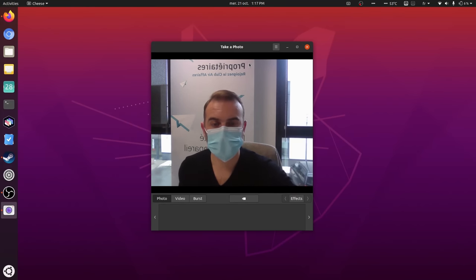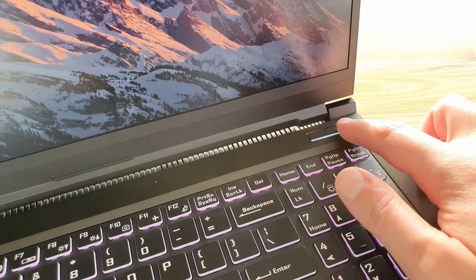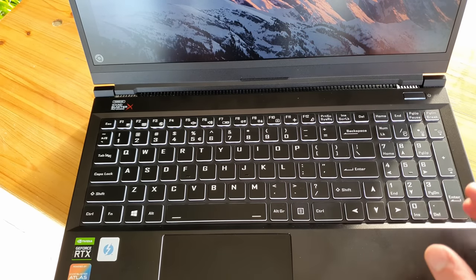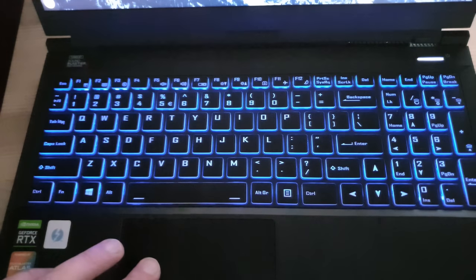The webcam is pretty standard at 720p — nothing special. You won't look like a potato during your video conferences, but it's nothing to write home about. I thought maybe the power button would double as a fingerprint scanner, but it doesn't seem to be the case. You still get a full-size keyboard with a number pad, and more importantly for some people, RGB. You can tweak the backlight to whatever color you want, and Juno Computers include a small utility in the top bar to let you tweak that.